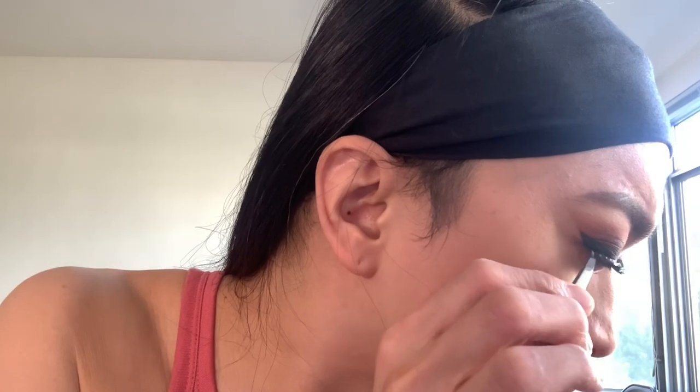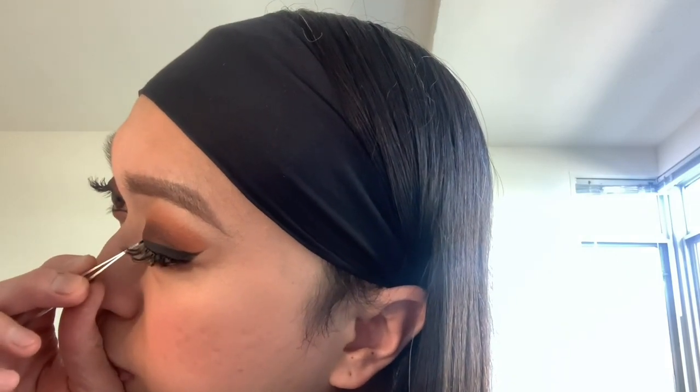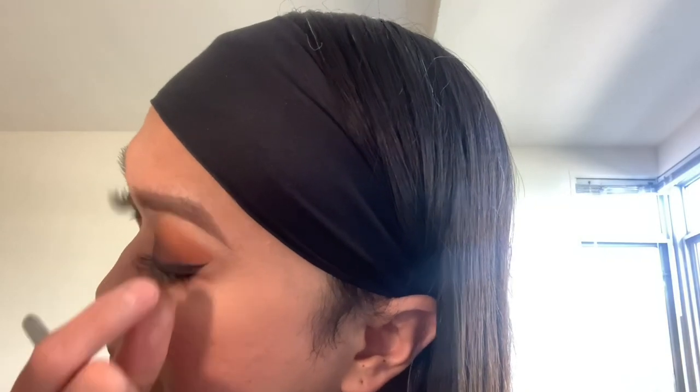And for the finale — lashes, lashes, lashes! So I started applying the lashes in the middle of the lash line, then securing both ends with a tweezer. And there you go! So even if there's a strong wind or a strong hurricane, your lashes will stay in place. As you can see, I'm pressing it because we want to secure those lashes. Because our lashes are like the wings to the eyes.